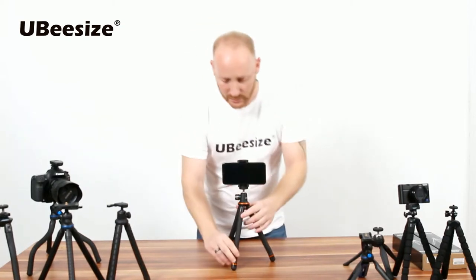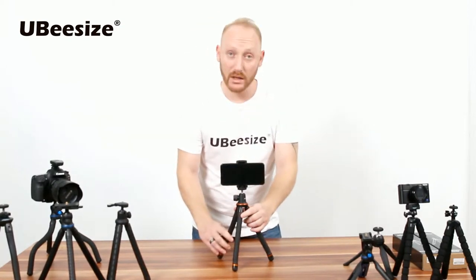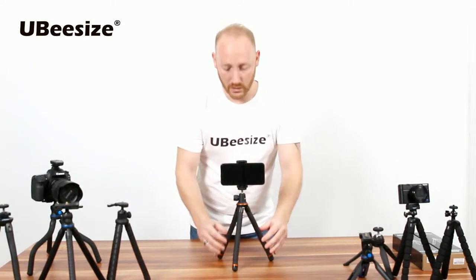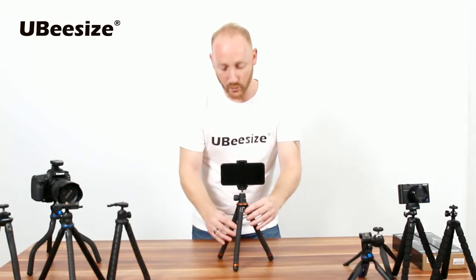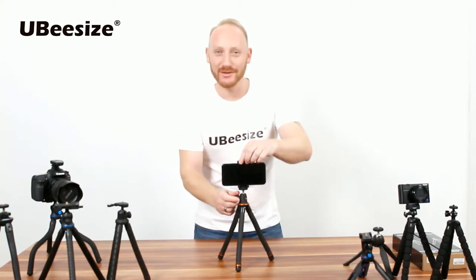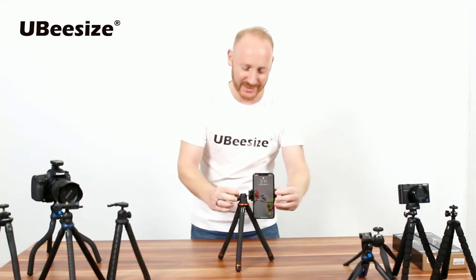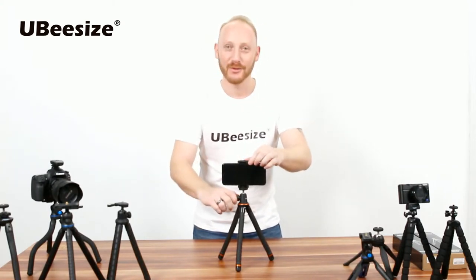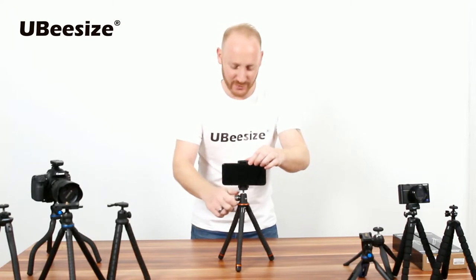The legs are TPE rubber. This entire model is actually waterproof, so if you ever feel the need to have a conference call in the middle of the woods or running through a river, you can set it to portrait or landscape depending on how you want your viewer to see you.